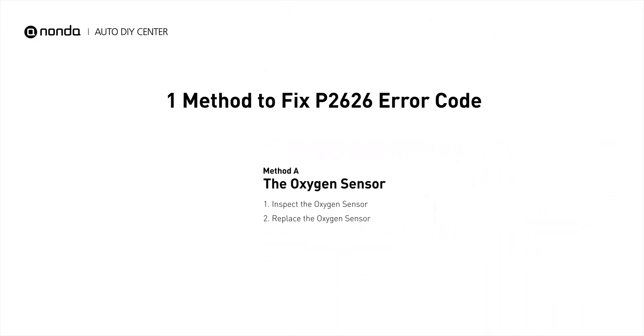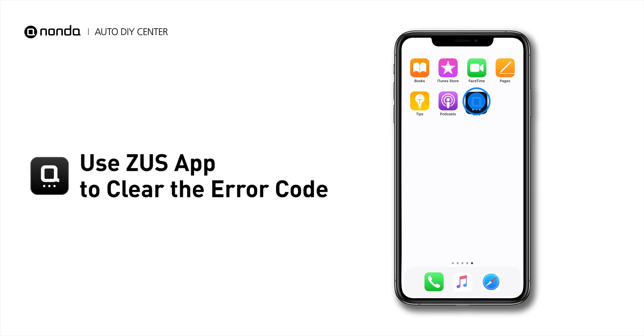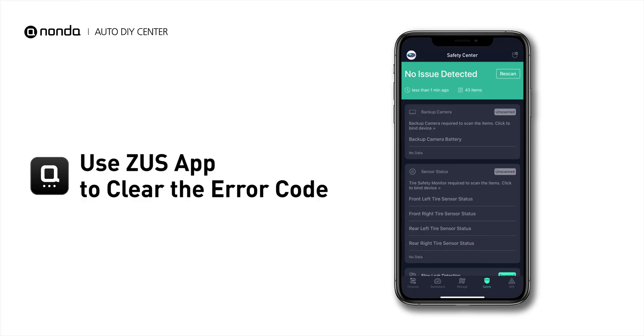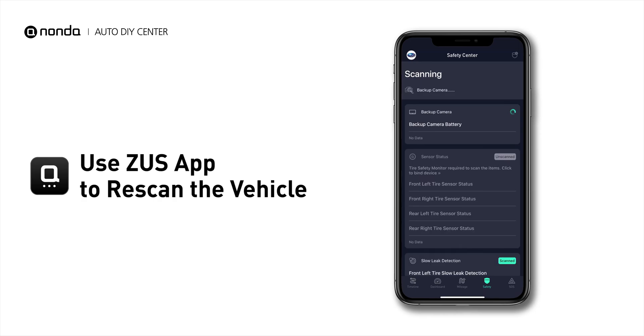So here is one of the most practical solutions to fix the P2626 error code. After the repair, you can now use the Zeus app to clear the error code, and tap the Rescan button one more time to make sure everything is fine with your vehicle.